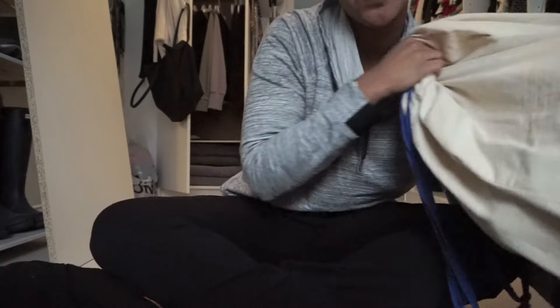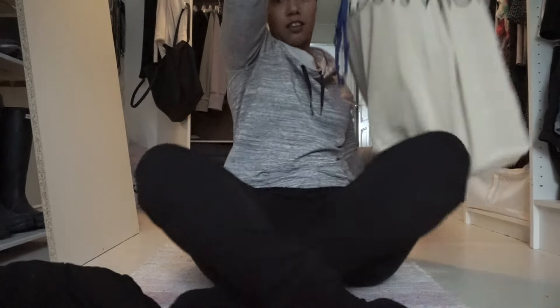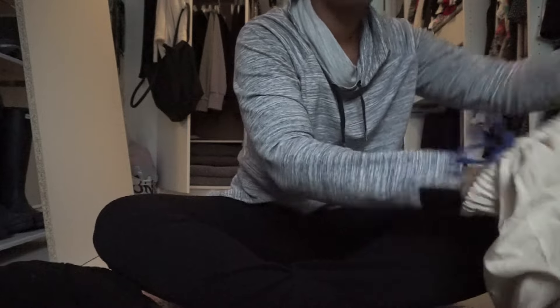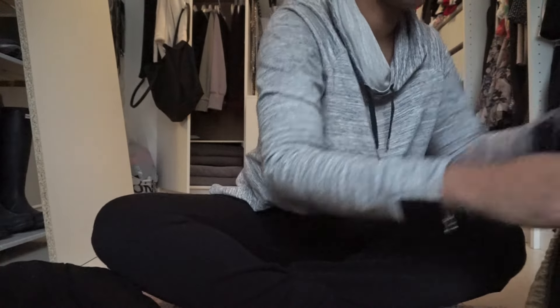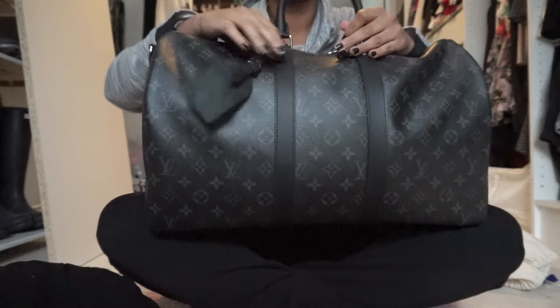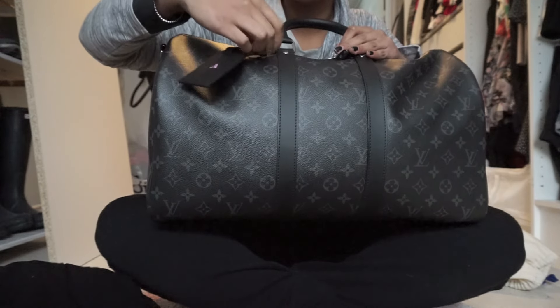Hi guys! As I said in my Louis Vuitton Keepall unboxing, I was going to do a video showing what can fit and some more updated storing details. On my last trip to Stockholm I got a drawstring dust bag — it's really tall because I think you can better store bags in a drawstring dust bag. When I traveled to Stockholm I got to use this for the first time — my beautiful Keepall.